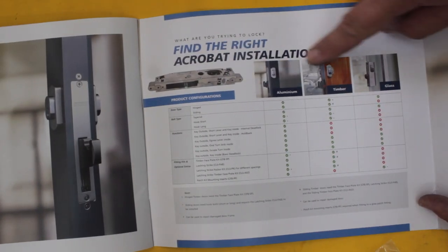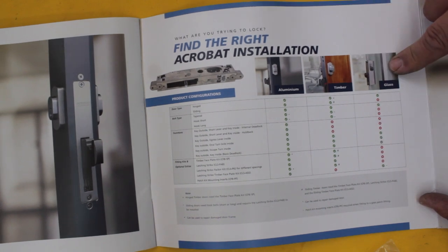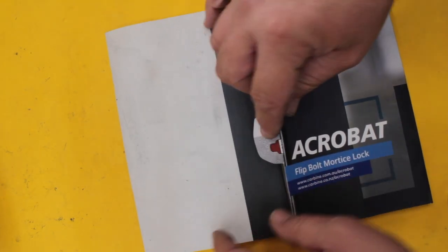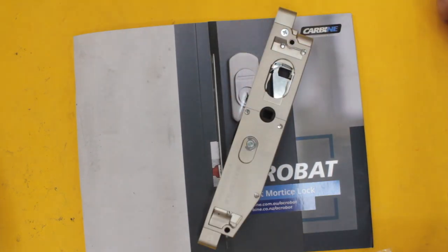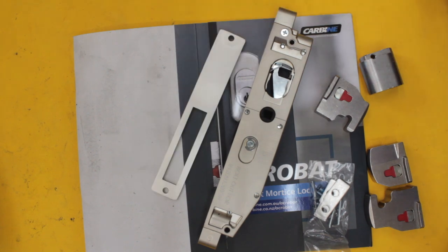There's the lock body and here's all the applications: aluminium, timber, glass, and what it can and can't do. Not a bad little product. It came out a fair few months ago and I haven't had a chance to have a look until somebody suggested it. I don't have all the strikes yet — this is just one that I thought I'd buy, find out how it goes, and see if it's well worth having in the van or not.